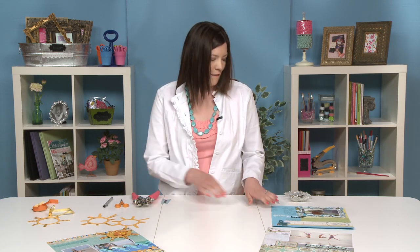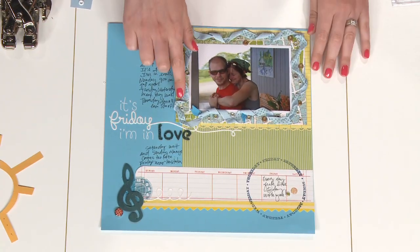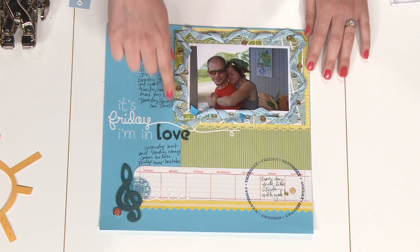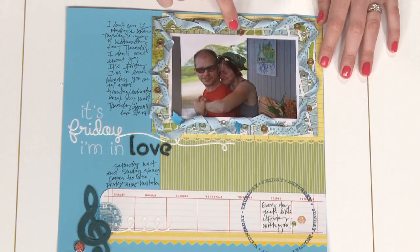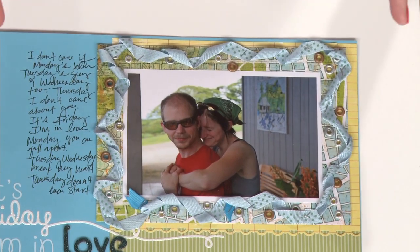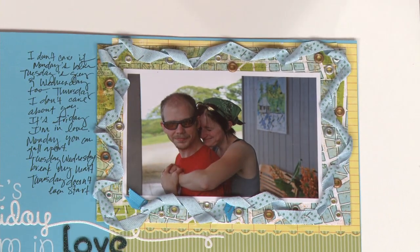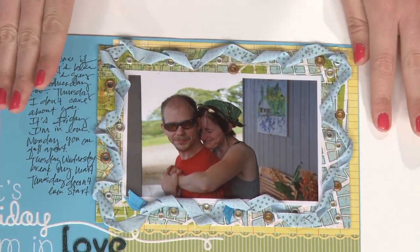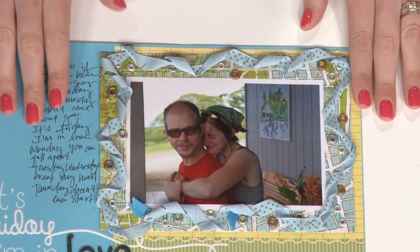Now that you know the basics, let's look at some ways to use eyelets and techniques to make those pages really stand out. The first is by Kim Jackson — she paired eyelets around her photograph with ribbon, cutting a photo frame from a scrap of paper. By sprinkling eyelets around where the ribbon isn't, it fills in that space nicely and creates movement around her photo. It really draws the eye to the photograph first, which is usually what you want. It's also wonderful for using up just a few leftover bits of ribbon.